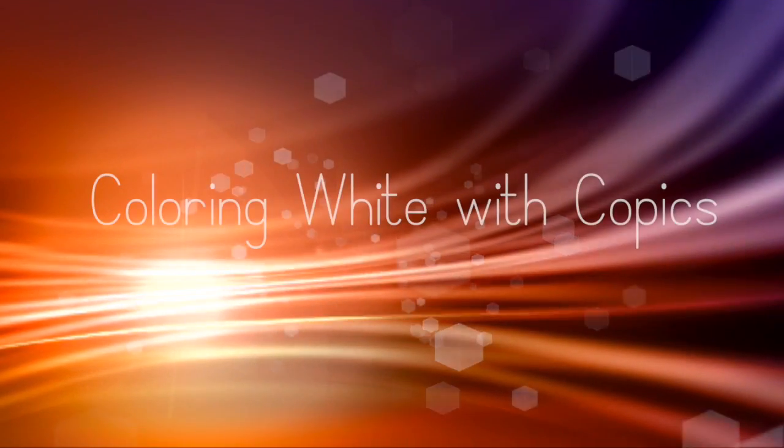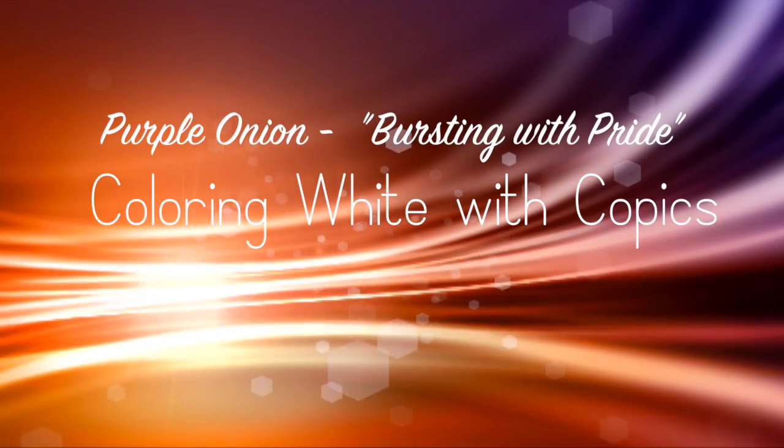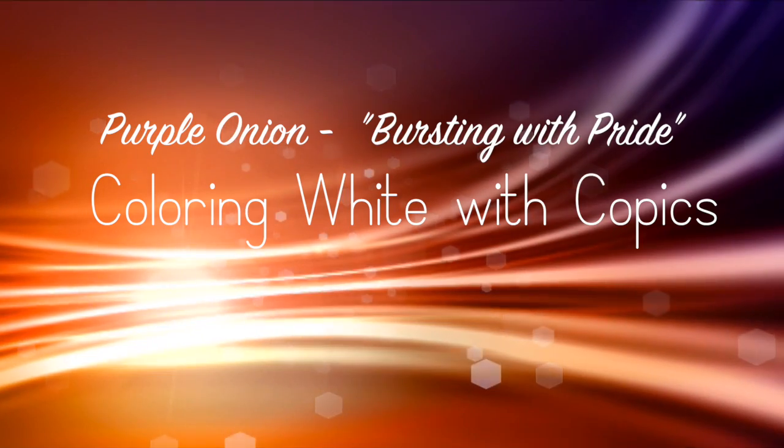Hi everybody! It's Sandy and welcome to my YouTube channel. I'm going to show you today how to color a little white fuzzy bear, and we're going to do that with Copic Markers. I'm also going to use some glitter on this card. Let's get started.